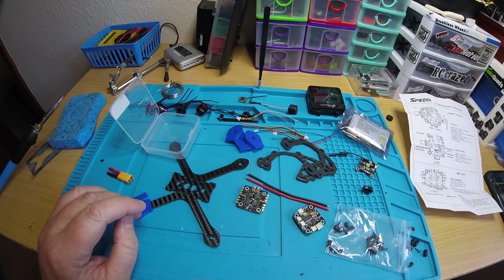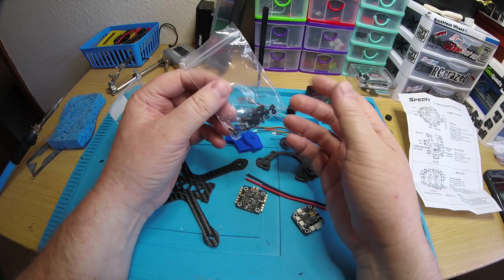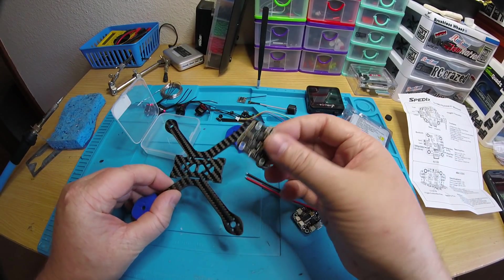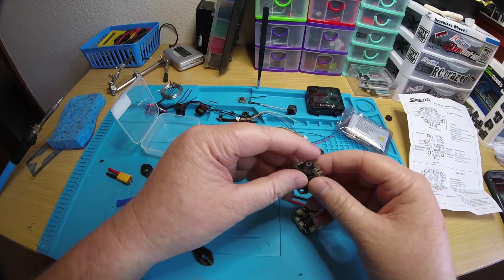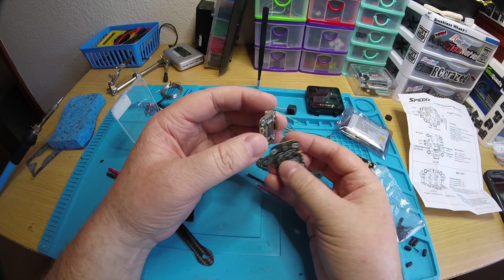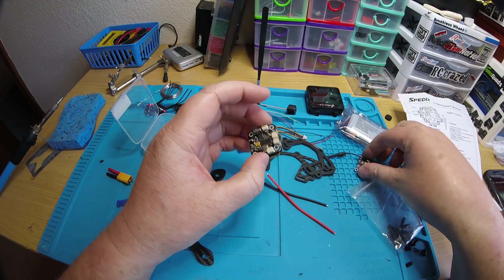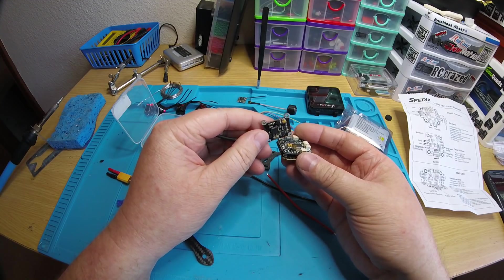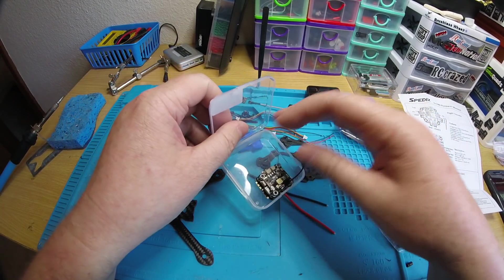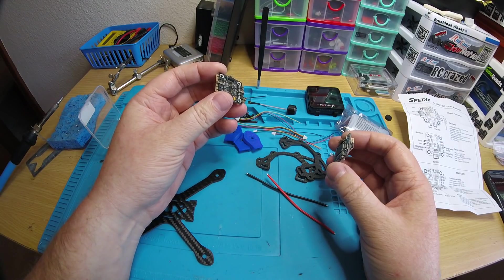Moving on, you also get a bunch of M2 standoffs and nuts but no screws, so you have to come up with your own screws to go from the bottom of the frame up through the ESC. The stack comes all plugged in together but without the standoffs on, so it comes sitting like this with the ESC plugged in and the VTX plugged in.